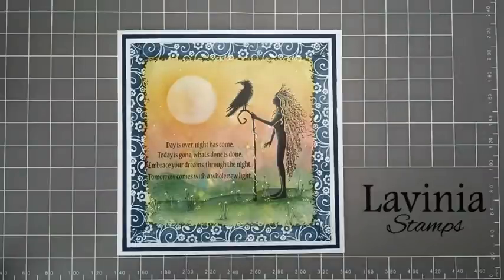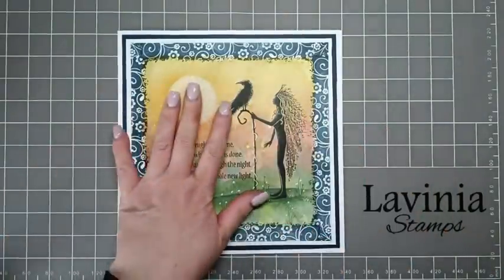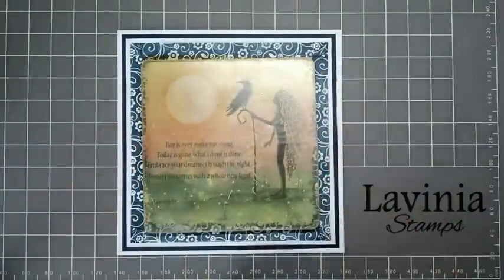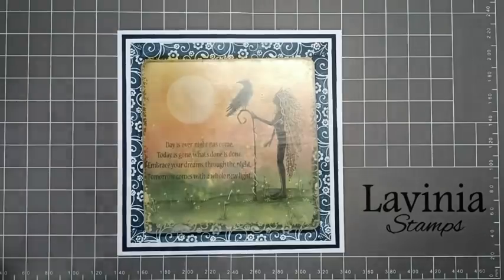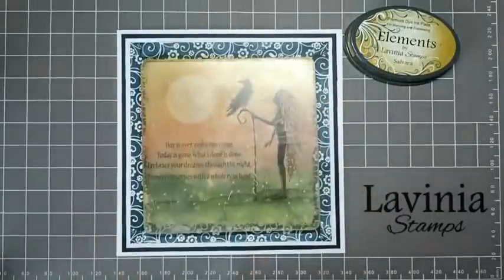Hello everyone, it's Elena here from Lavinia Stamps Design Team. Thank you for joining me today. I would like to share with you how I made this card for Oracle. For the background we're going to be using our 6 inch square gel plate, and for that I'm going to be using Elements Sahara as my base colour.